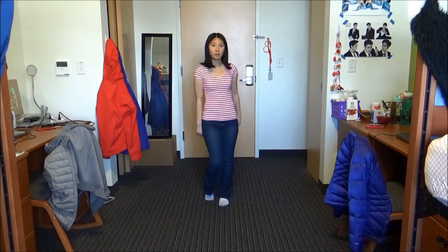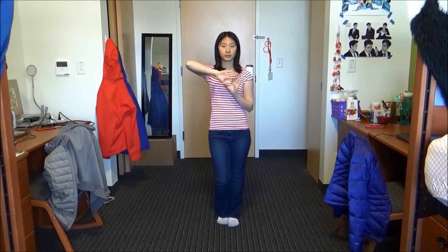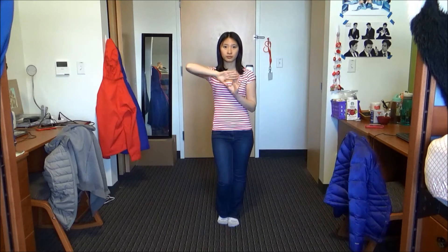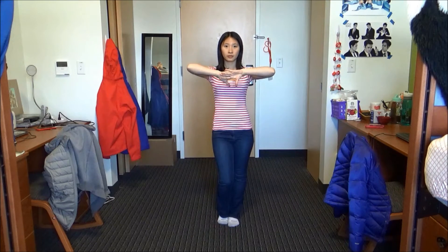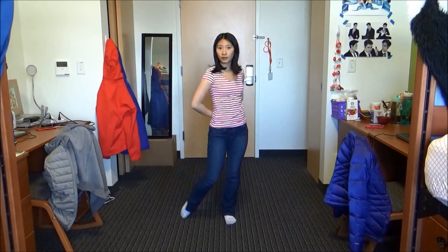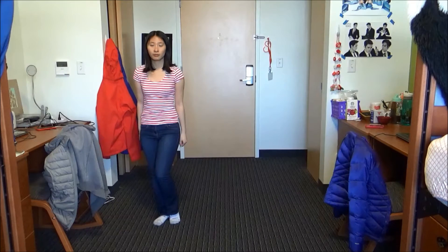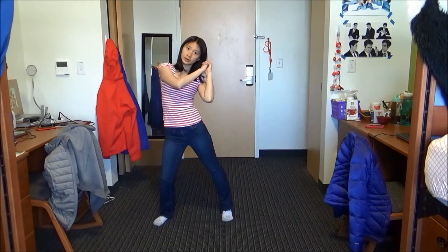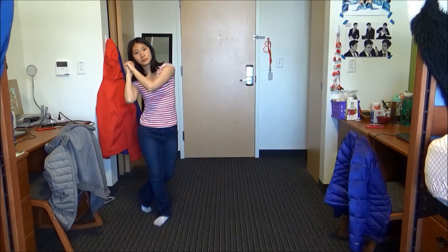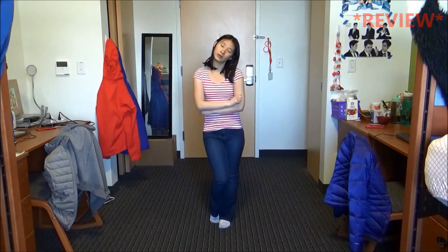The last pre-chorus is pretty similar to the other two, except you're going to change your hands at this point. Instead of leaning over, you're just going to place your left foot out to the left. And then you're going to take two steps to the left, while bringing your arms out and in. One, two, three, four, five, six, seven, eight.